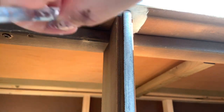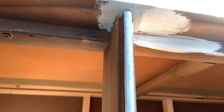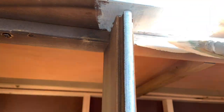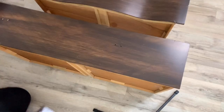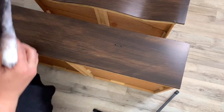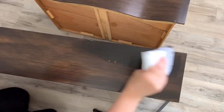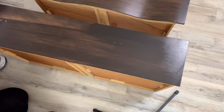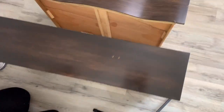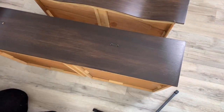Here I'm using a little brush just to get in the details. This is my second coat of gel stain — I just wanted to show you the difference. The first one looks a little rough but the second one just looks so sharp.